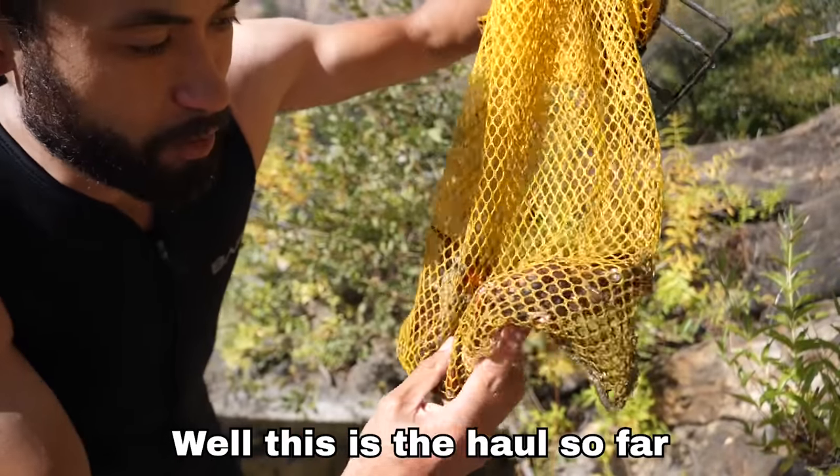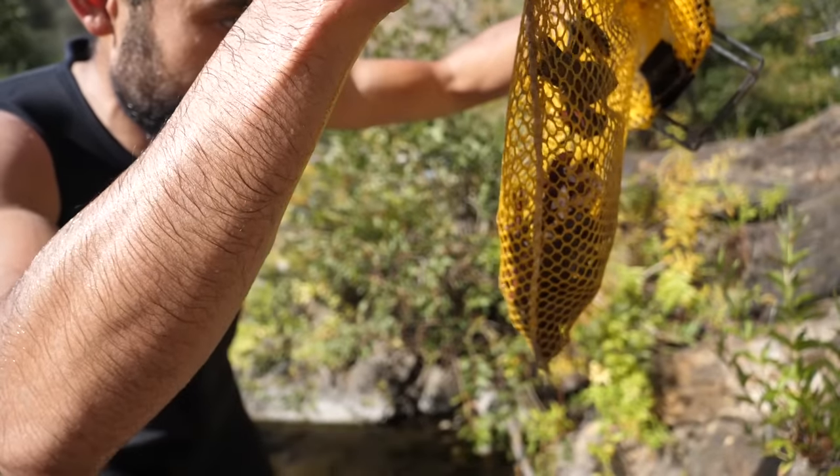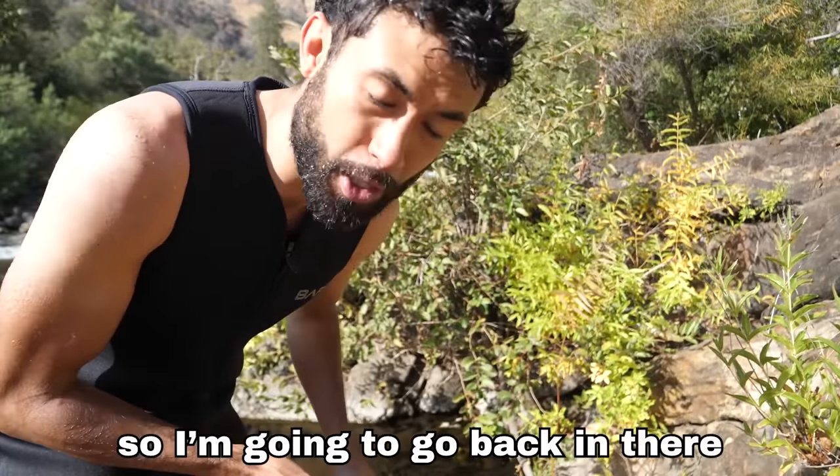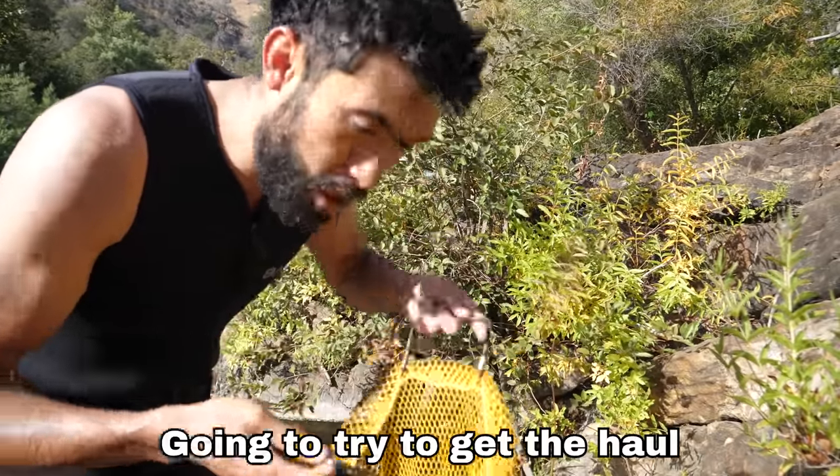This is the haul so far — maybe about seven or eight good-sized ones. There are a couple really big ones that I saw, so I'm going to go back in and try to get the haul up to about 20.